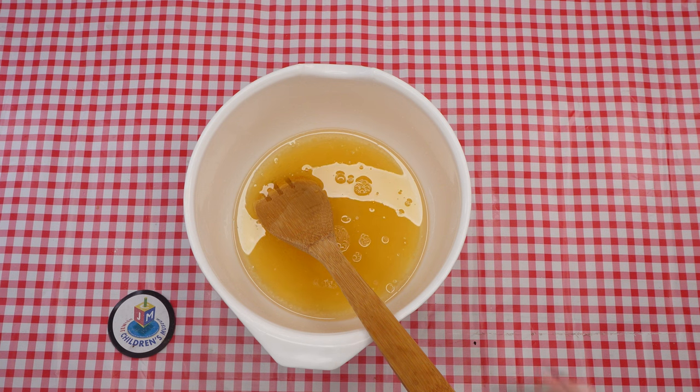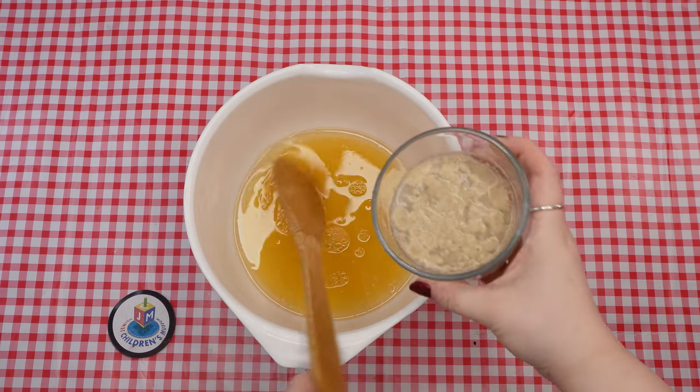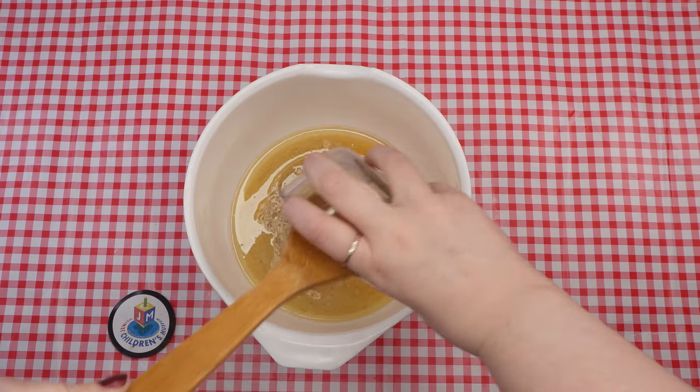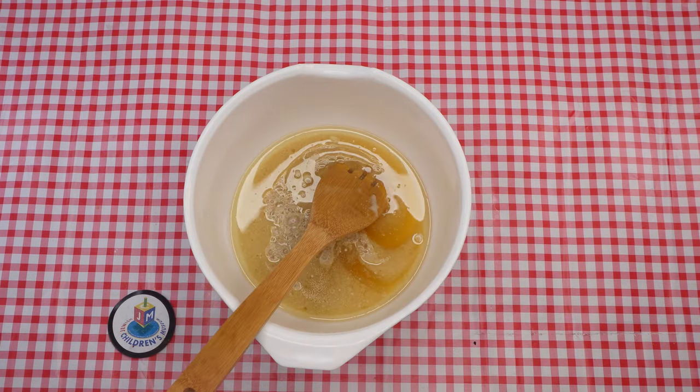Add the now bubbly yeast mixture to the bowl. Then crack and add two eggs to the bowl and stir the mixture, making sure to blend all the ingredients super well.